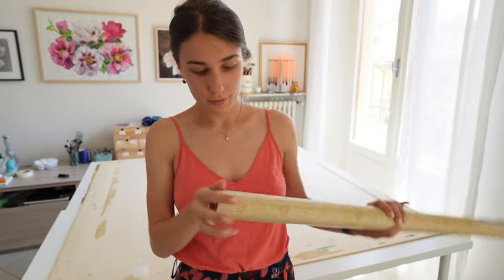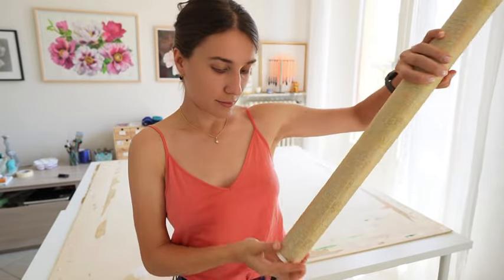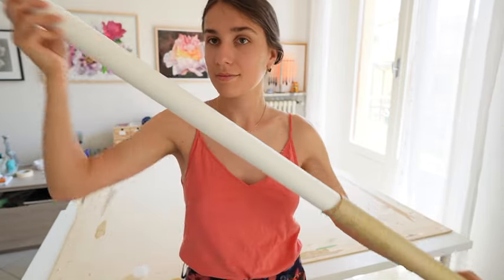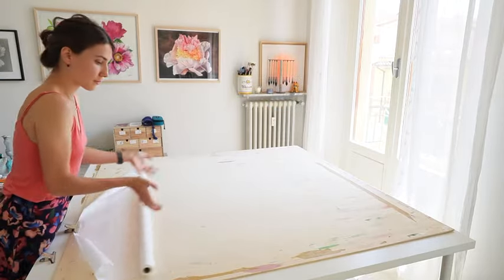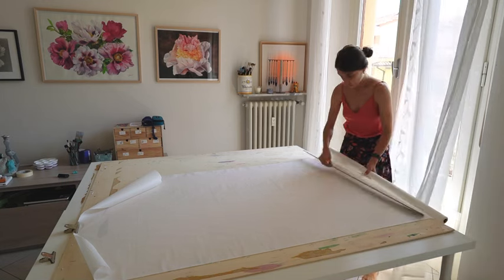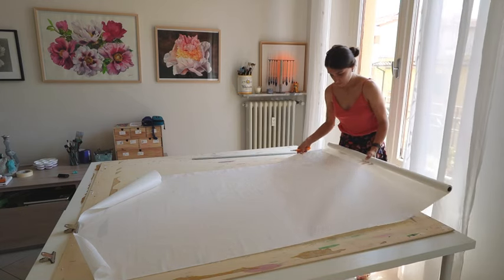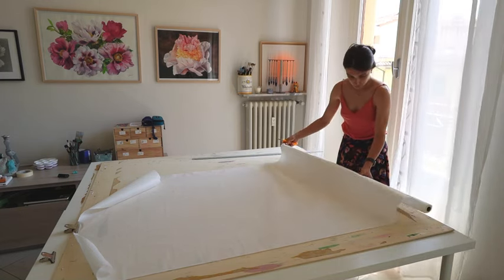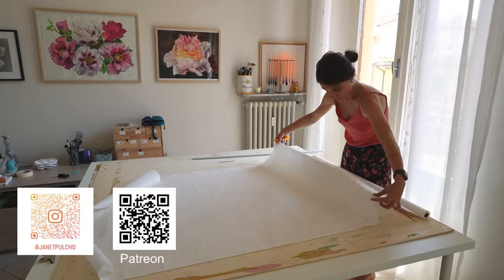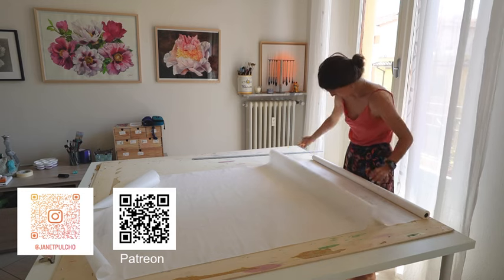Hi everyone! I know that I rarely shoot videos about my travels in Italy and about my life hacks as an artist. Today I tell you about the packaging of my paintings and about the trip to Siena in this short video. For my new followers, my name is Janet Pulcio, I'm a professional watercolor artist based in Florence. Press like, follow me on Instagram, YouTube, and Patreon.